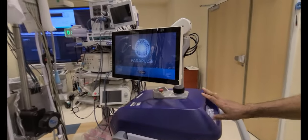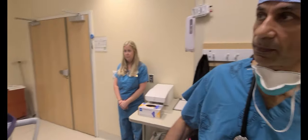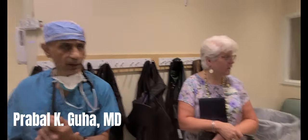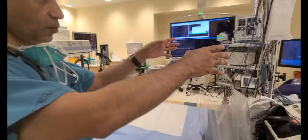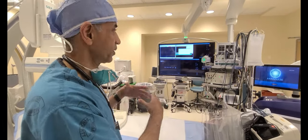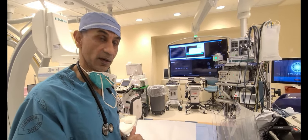All the catheters and everything are connected into this. So you've got the big screen there which shows the heart. There are two different setups: one is the energy delivery setup and one is the mapping setup. The mapping setup lets us see where the catheters are going inside the heart.